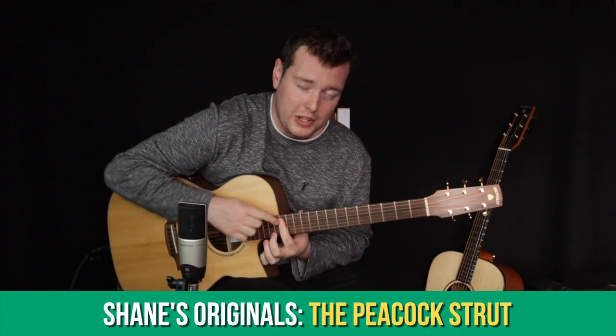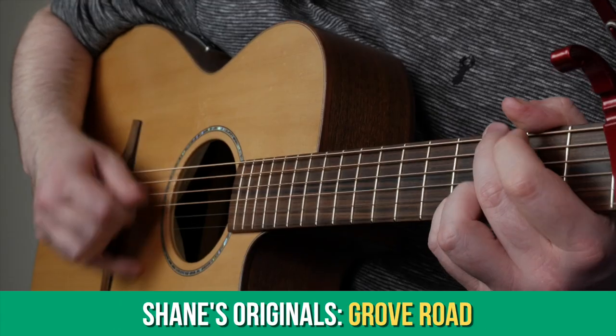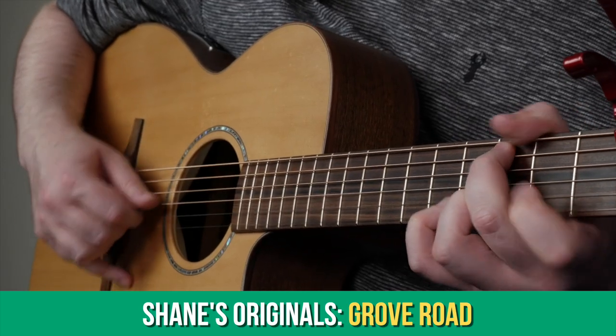In the Shane's Originals section we looked at two tunes of mine — a fingerstyle piece named The Peacock Strut and a flat picking piece named Grove Road. This month we're going to learn my tune Cora Mantra, which is a chilled out finger picking tune with some tough stretches. It's a tune I often use to open up my live shows.